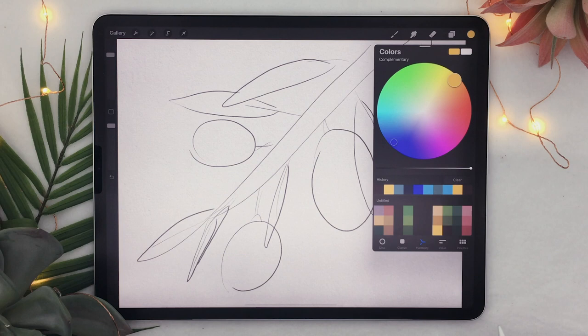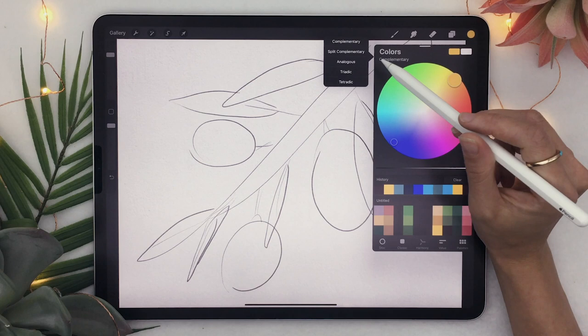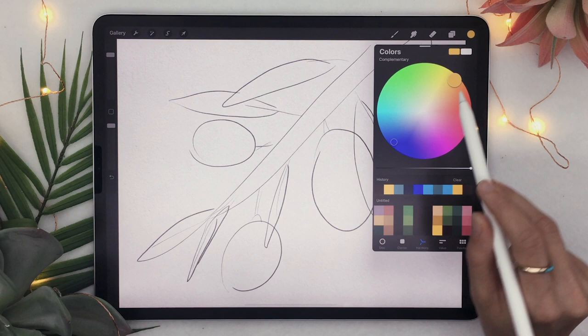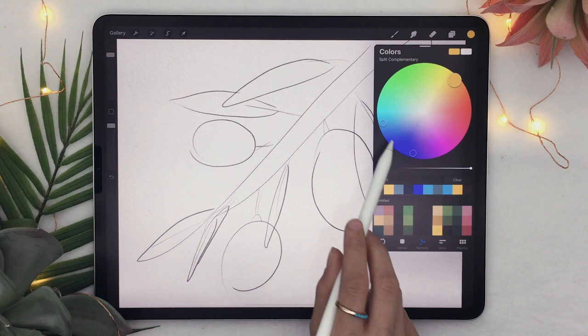You can access these configurations by clicking on the little word below the color wheel, which should open a panel with five options. If you select Complementary, it gives you the color that is the exact opposite of the one you selected. For the background, I'm probably going to select Split Complementary and just pick one of the two colors it gives me.